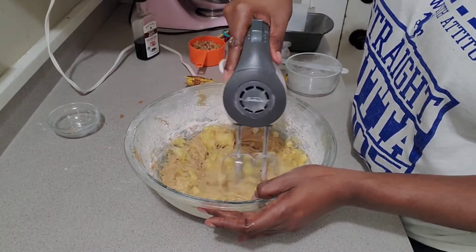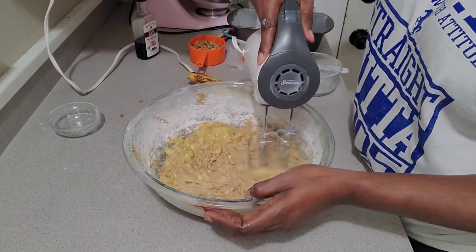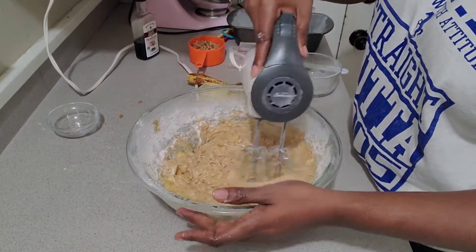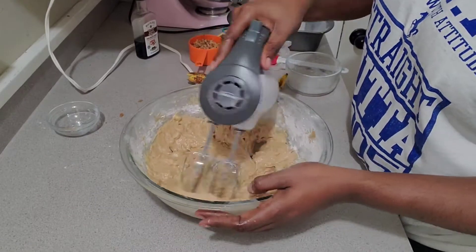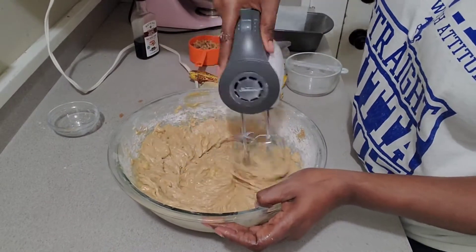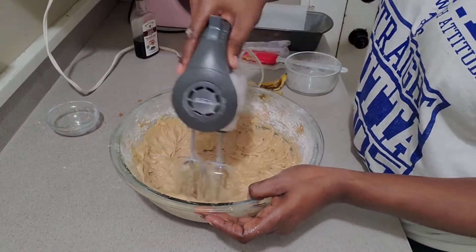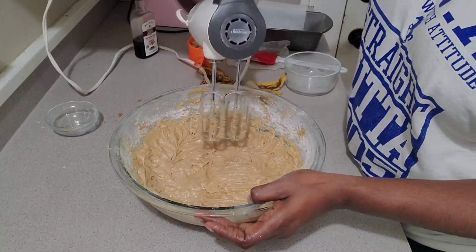Be sure not to over-mix. For the bananas, if you don't want big chunks you can always smash them more or put them in a chopper, but I do like a little chunks of banana in mine.